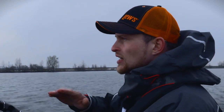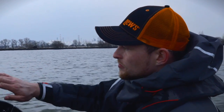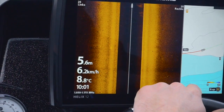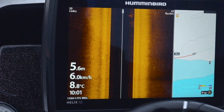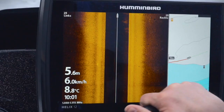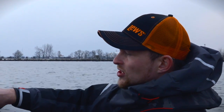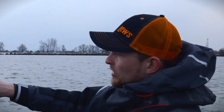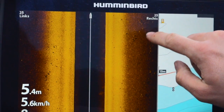Wir haben jetzt hier vor uns ein großes Plateau mit einer Kante entlang. Das heißt, ich kann hier mit dem Side-Imaging super schön erkennen, wo wir den harten Boden haben, wo die Kante nach oben geht. Auf der Karte sehe ich gleichzeitig mit der Tiefenkontur, wo ich entlang fahre – ich fahre quasi parallel zu dem Plateau und gucke mir die Strukturen an. Das ist hier alles ziemlich plan, das heißt, wir haben wenig Steine im Wasser, aber hier und da stehen schon Fische am Grund, verstreut und einzeln.